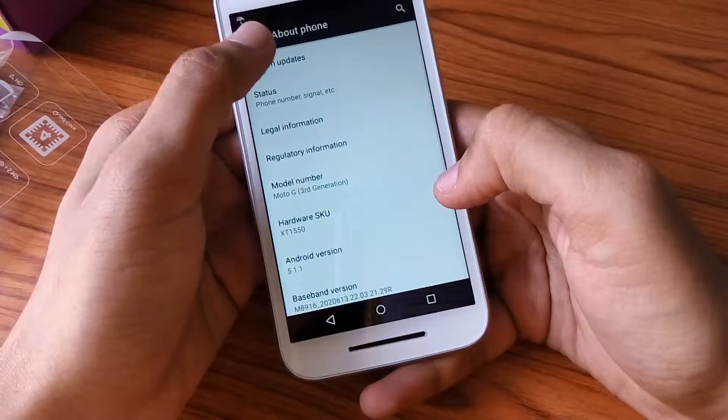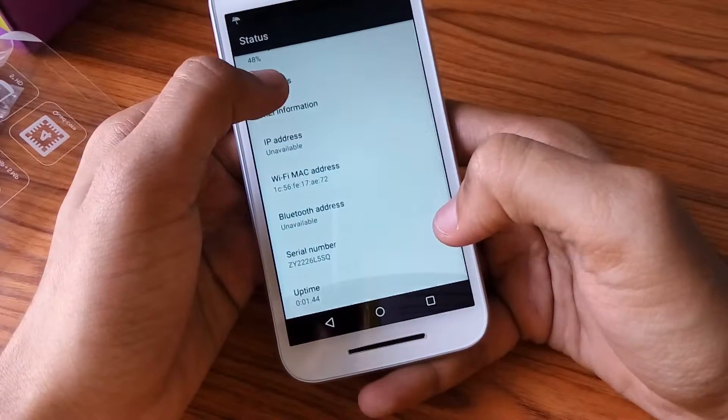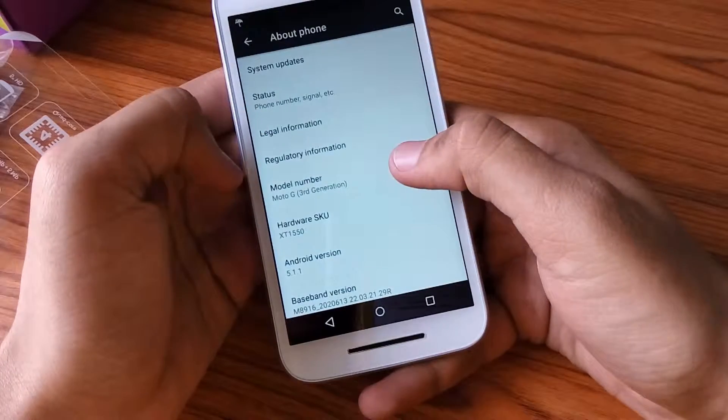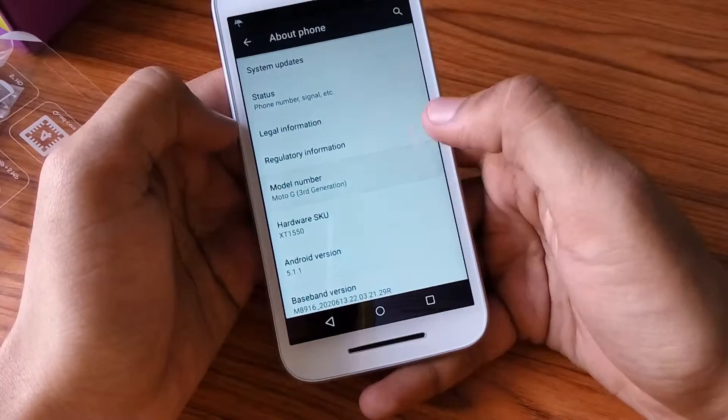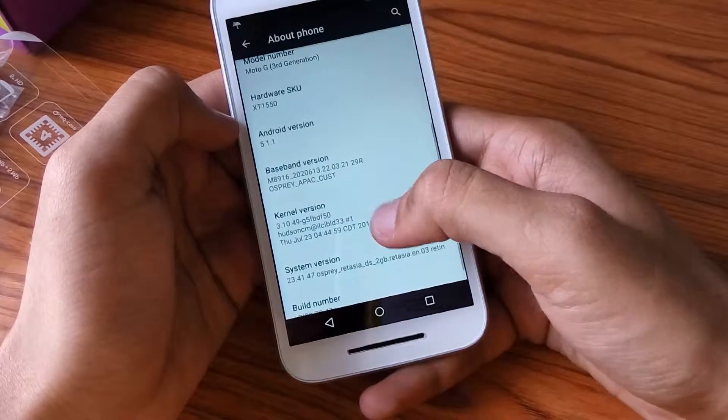Let's see what the phone contains. There are some basic indicators and options. It runs Android 5.1, and the model is Moto G third generation.